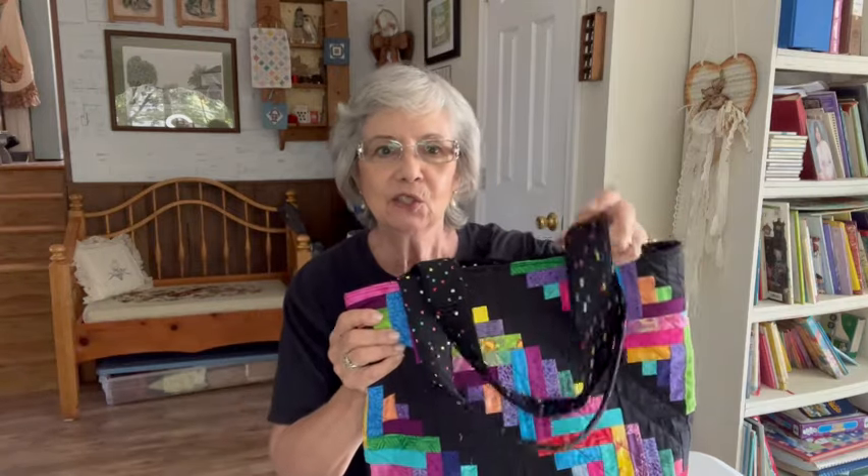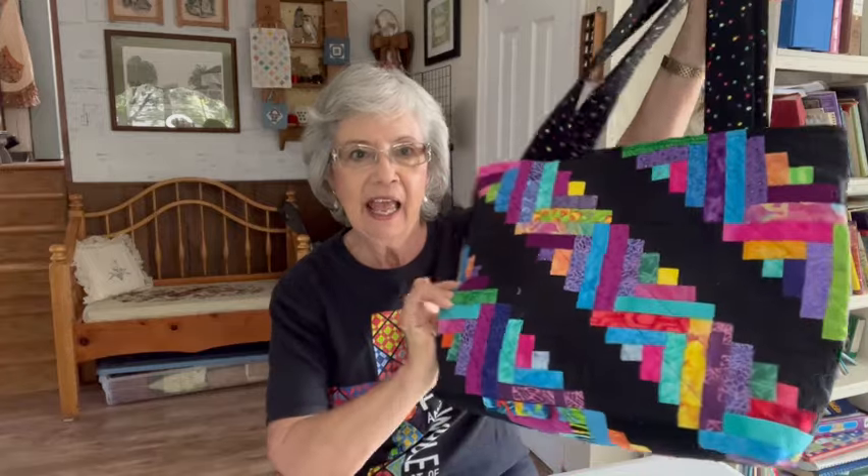Hi, I'm Martha. I've done some videos in the past on making baskets, but today I'm going to go back to my first love, which is quilting. I'm going to show you how to make a scrap log cabin tote bag. I'm going to do this in two segments. The first one is how to make the actual log cabin blocks, and the second part will be how to take those blocks and make them into a tote bag.